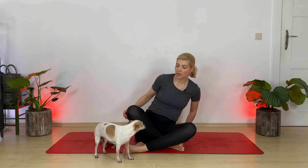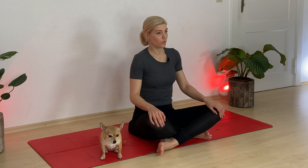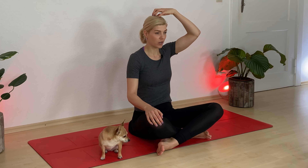Let's find Sukhasana first — easy seat. Come down to your mat, cross your legs. You may want to use a pillow, a blanket, or a thick sweater to find support for your seat. Think of your pelvis as a ball — you don't want water spilling back where you hunch, or forward. We want to find a neutral position in our pelvis, which helps with alignment in our spine. Bring the crown of your head over your heart, over your tailbone.